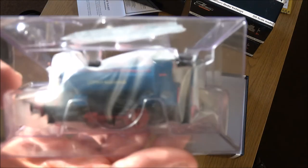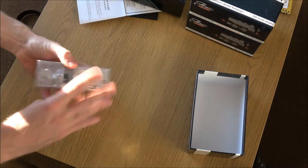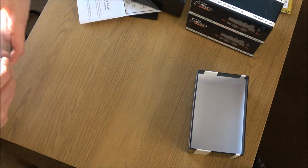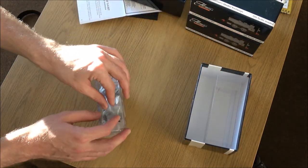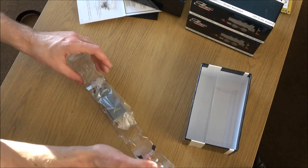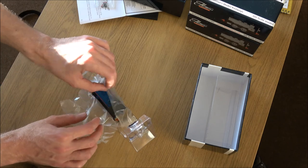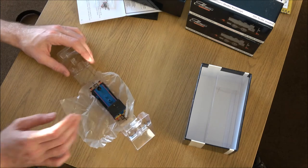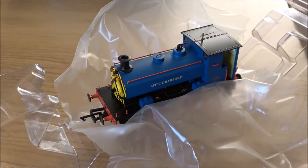You can see just about hopefully that it is the Little Barford locomotive. The packaging is a bit stiff - there we are, just carefully put those detailing bits to one side so they don't get damaged. And it opens up - there's a sort of plasticky cloth on it. Oh my word, that is beautiful. That is absolutely stunning. I'm going to reposition the camera because you need to see this.